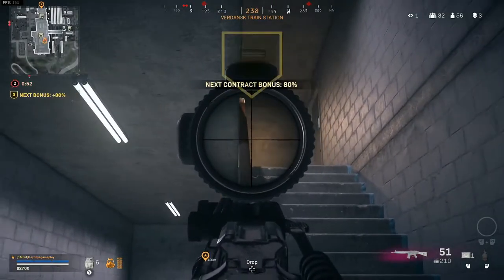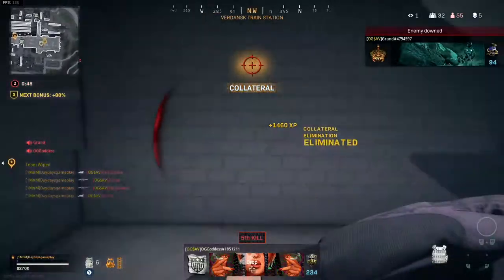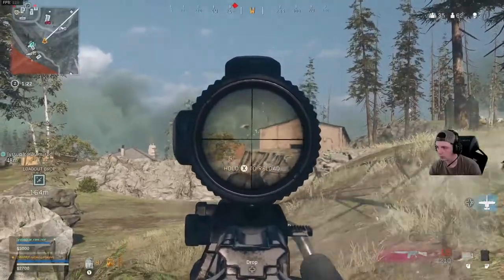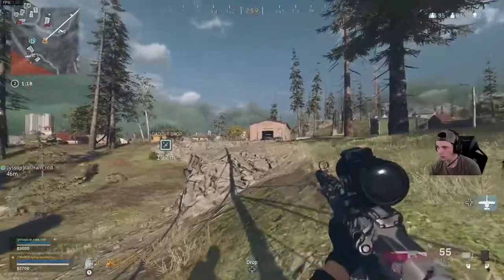I use the Stagnac 55 Round — I've seen people using the 45 Round and other mags — but I use the Stagnac because this gun just melts and you can team wipe with this thing all day long. So I'm telling you, if you're not using this one, go ahead and give it a shot.